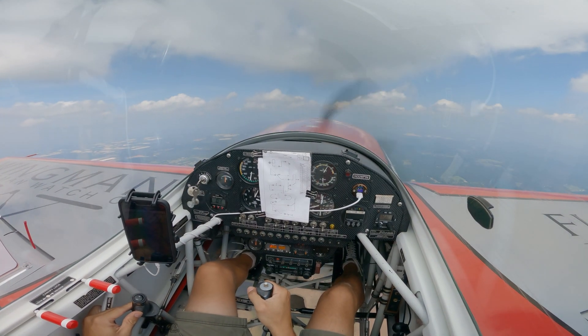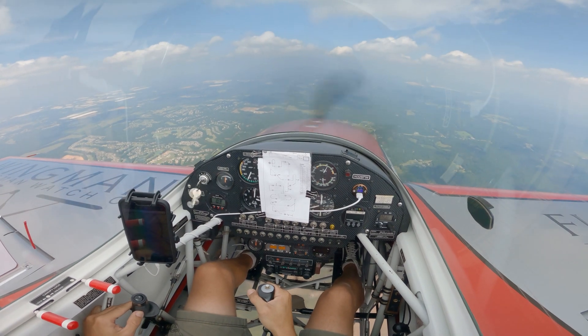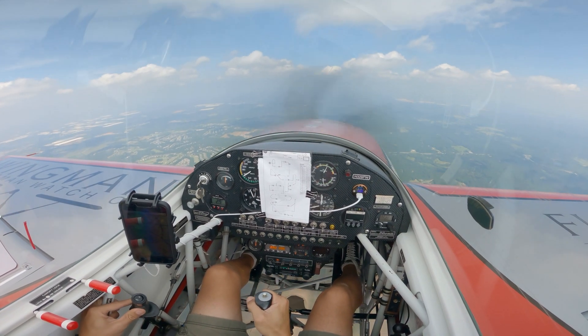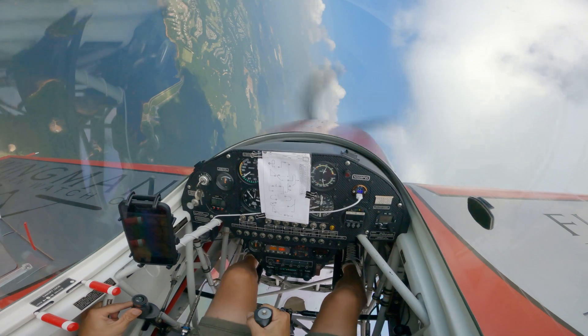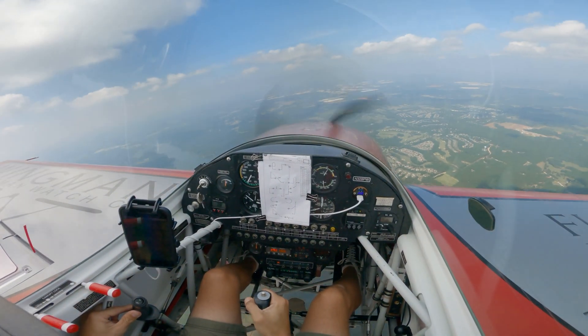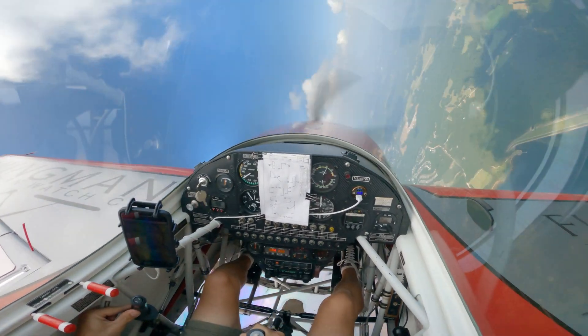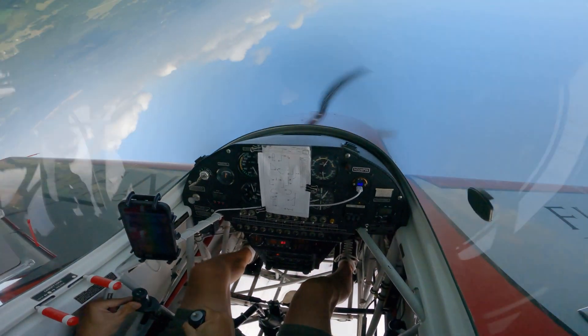He's well over the stall speed of the Extra 300S. He's going to bank the airplane, increase the G-load of the wing, and he'll yank back — then watch what happens. There you go, there's the stall. You see the buffeting, the airplane breaks. And then you're going to do it again. You see the stall right there.